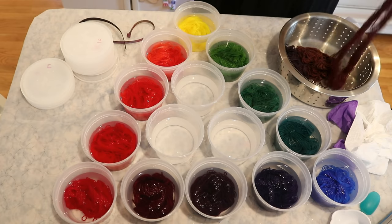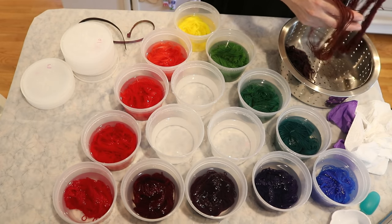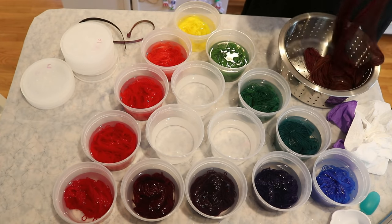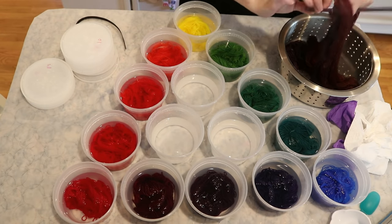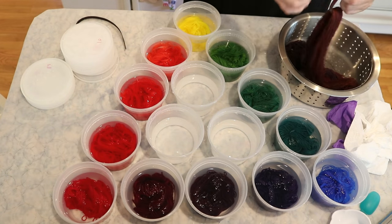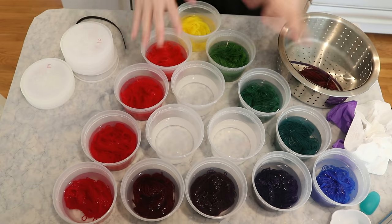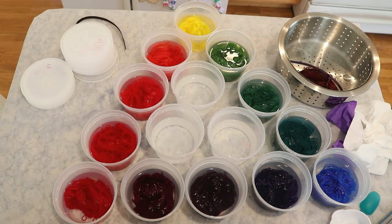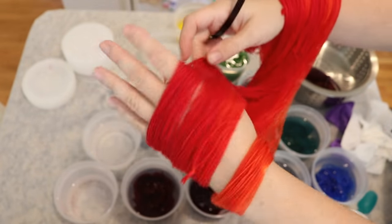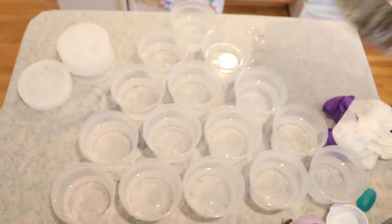Now I'm going to take these micro skeins — I refer to anything less than 100 grams as a mini — and attempt to keep them well ordered. I'll keep these three center skeins together with a removable nylon zip tie. I'm not worried about color transfer between these three, but I want to keep them together so I'll be able to put things back in the triangle at the end. I'm now going to take all 15 mini skeins and put them in my steamer basket.